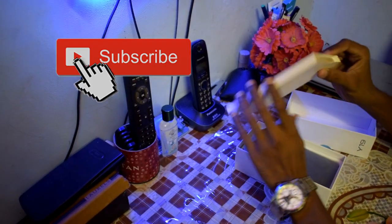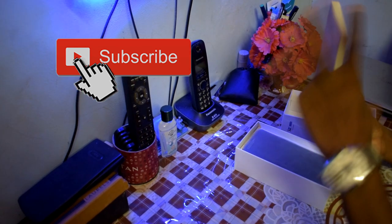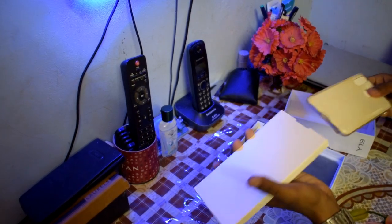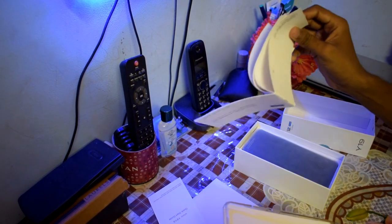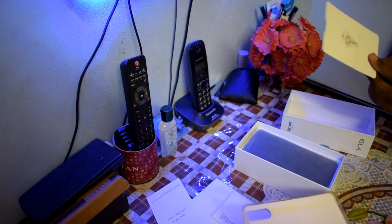Okay friends, let's see the case. You have a free case — a transparent back case. Also, here we find user manuals and warranty cards. Next, SIM ejector.